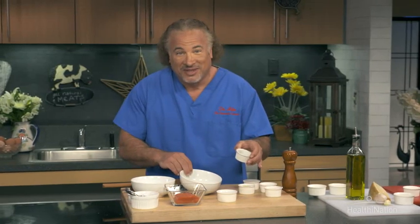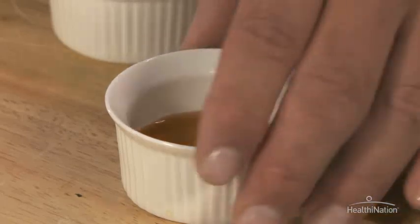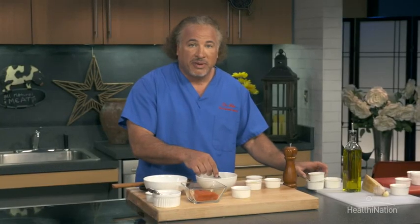We're also going to use the juice of the lemon as well, and that's going to give it some acidity. We're going to go ahead and use a little bit of honey as well, and this is going to help sweeten it but it's also going to add a nice crust as it cooks in the pan.